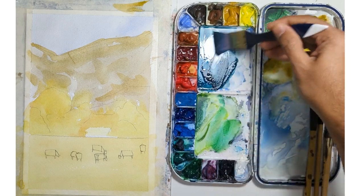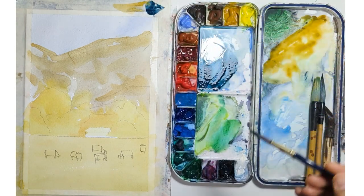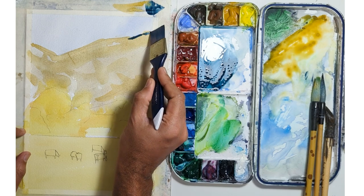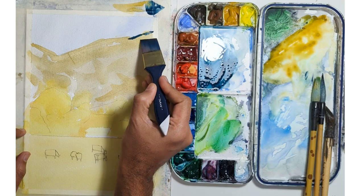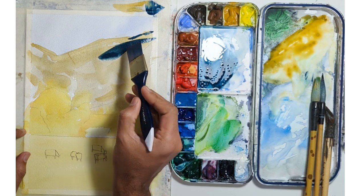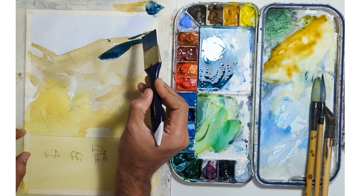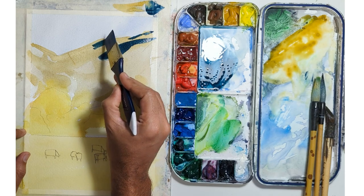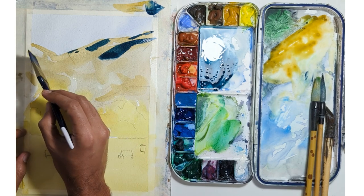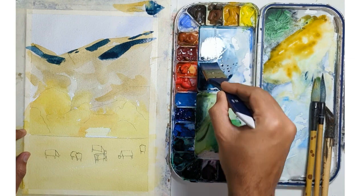This is a brush I bought 10 years ago from India — probably cost about 25 pence. I've been using it for a while. I don't use a flat brush a lot, but for things where I'm just leaving some highlights. If I'm slow, that means I'm thinking about what I'm doing. Prussian blue and a little bit of gray.